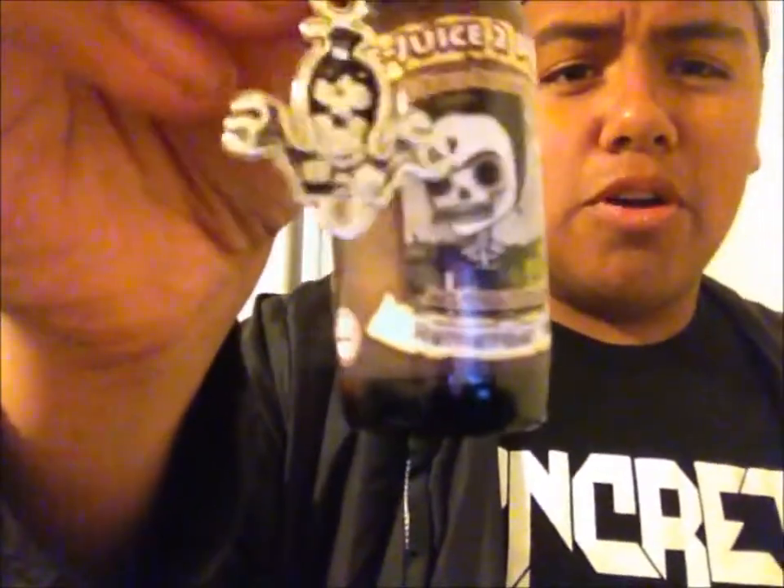The next one I'll do is Remember Me. Let me go ahead and read you the description. Remember Me — this is a twist of traditional sweet tart with a new added flavor: pomegranate. That sounds good. These bottles are super nice — I really dig it.